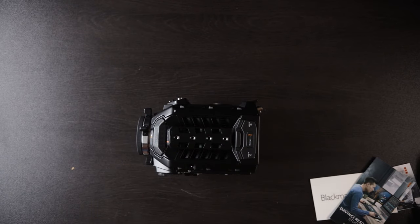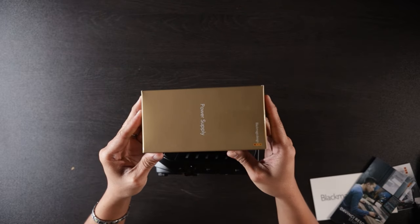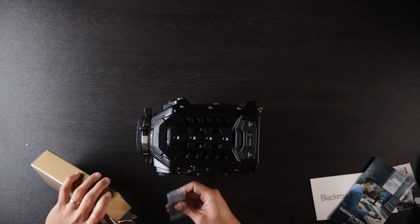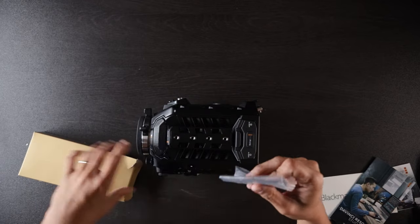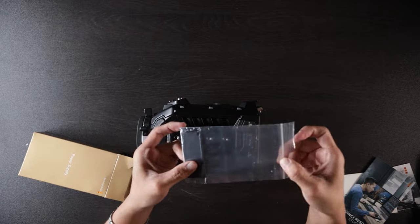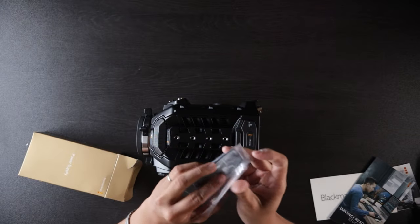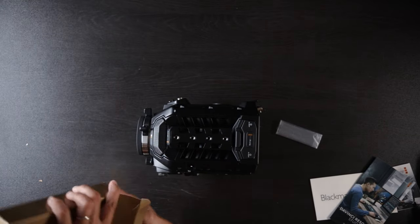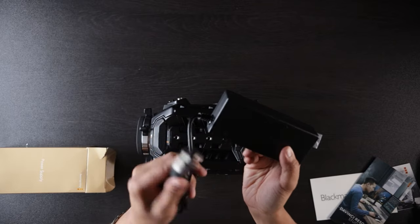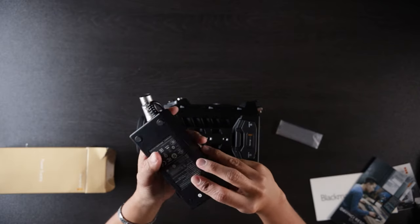Oh, before I forget — it is an unboxing. I almost forgot it comes with a power supply. Got too excited with the camera and totally forgot about the power supply. There's a back plate that I was talking about, so it does come with a back plate for the V-mount in the back — that's good. You can close it up and the power supply is right here. It takes what looks like an XLR connector. Some new tricks as well — that's awesome.